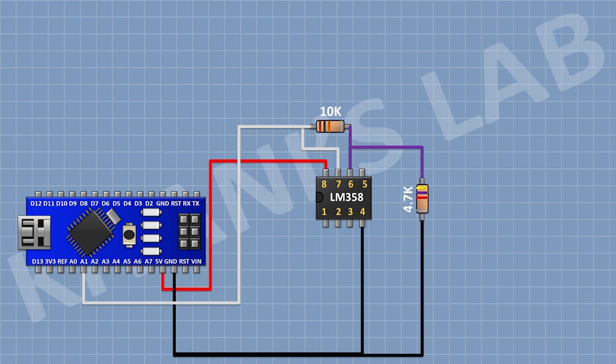Then I'm gonna connect a 4.7K resistor with one pin to pin number 6 of the IC and its other pin to ground. Then I'm gonna connect a 2.2K resistor with one pin to pin number 5 of the IC and its other pin to ground.